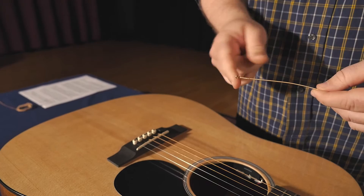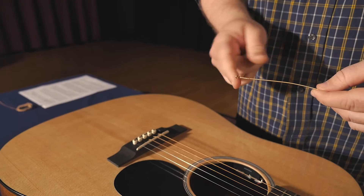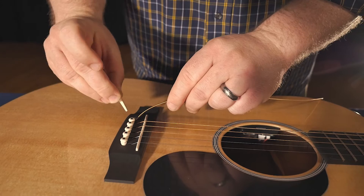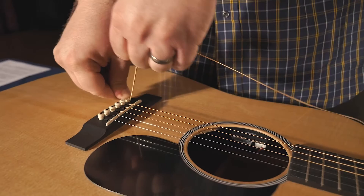Take the ball end of the string and put it into the hole on the bridge. Next, take the bridge pin — there's a small slit in the bridge pin which you want facing the headstock of the guitar. Insert it into the hole in the bridge, hold down with your thumb, and pull straight upward on the string.